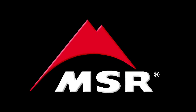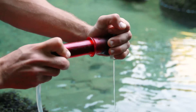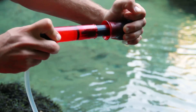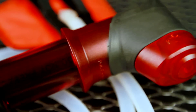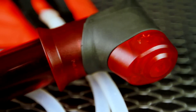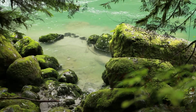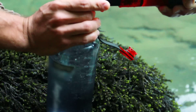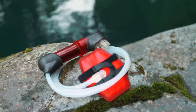The Hyperflow Microfilter utilizes the latest hollow fiber technology and our most advanced engineering to make water treatment so small and so fast it will change the way you travel in the back country. Its ergonomic design, compact size and tool free maintainability make it just as appropriate on day trips as it is on multi-day excursions. Weighing just 209 grams with a high flow filtration rate of 3 liters per minute, the Hyperflow Microfilter is the most efficient microfilter ever created.